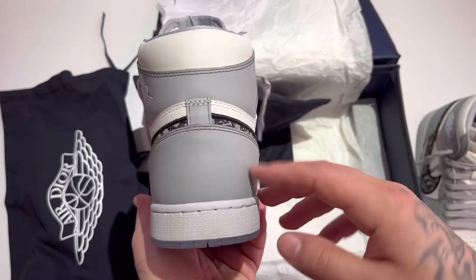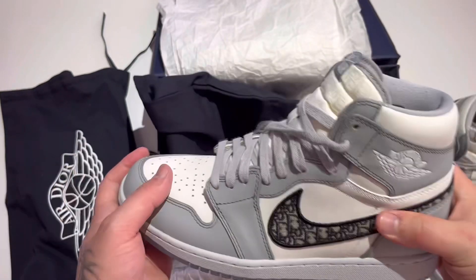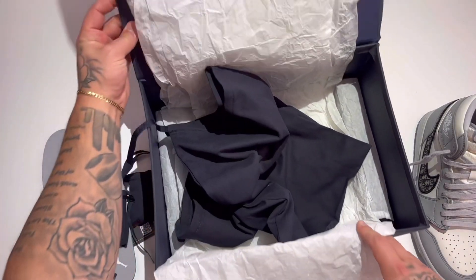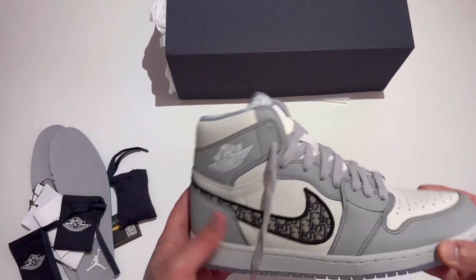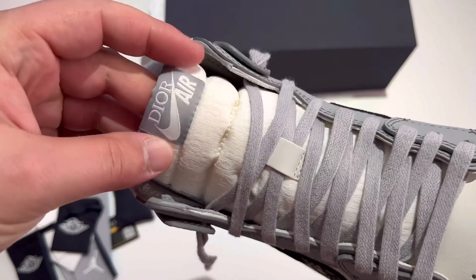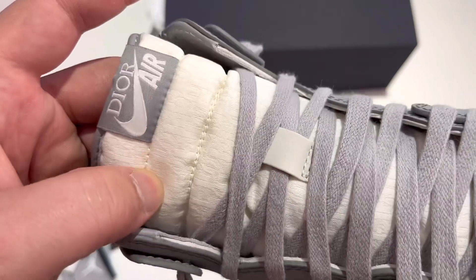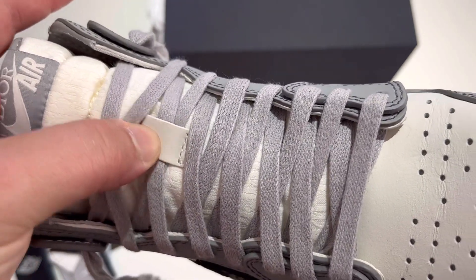The leathers, the tongue — everything is very nice quality. I have some staining right there; I did wear these once, so I hope they're not too beat up. Let's get the box out of the way and take a look at the kicks. Air Dior on the tongue — and if you can see up close, there is a pattern that says Dior on the tongue, and a leather piece right here where the lace tab is.